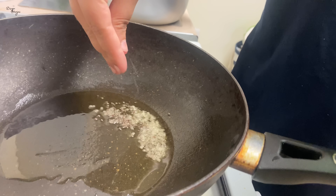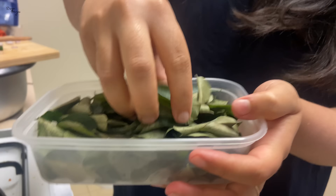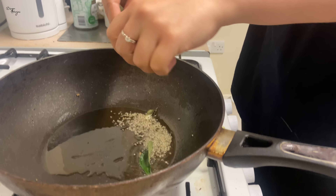We will just add peanuts. Now let's start the tempering. About a small spoon of mustard seeds. Fresh curry leaves — I will add them now.